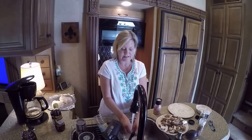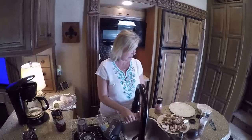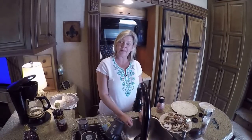We're going to put this in the oven and bake it for 40 minutes at 375. After it's through, I will come back and show you what it looks like.